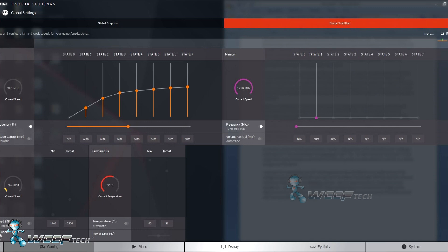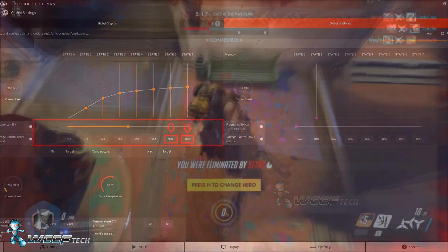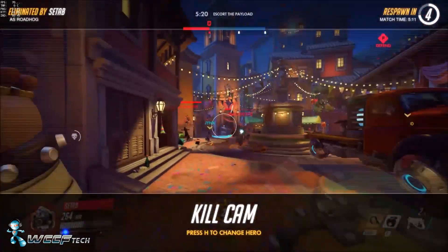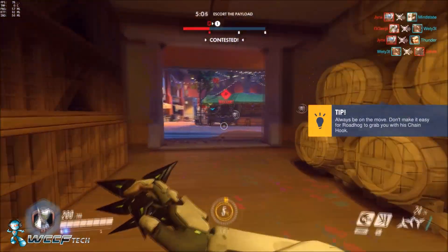One of the things they did was give you P-states — the power states of the card — and the top end is where a lot of the extra power draw is coming from. So what we did within Wattman was take those top two power states, change the voltage control to auto, and then drop the top two down just a little bit — from 1060 millivolts down to 1000 millivolts. We wanted to see if that alone was enough to reduce temperatures, power target, and improve performance while reducing power.